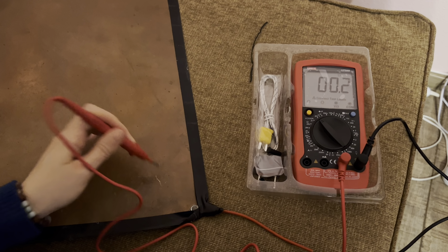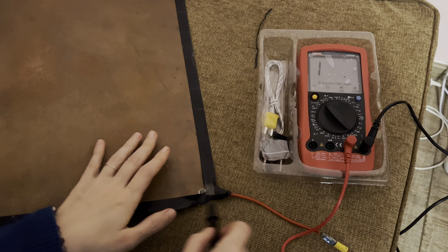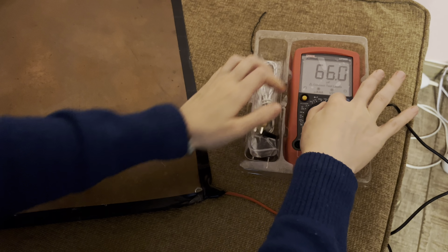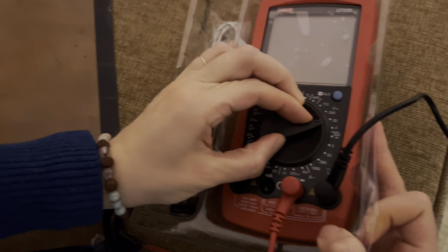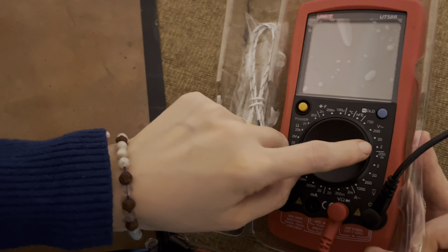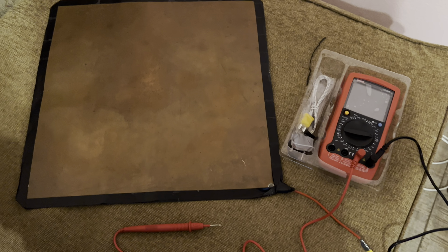Now the idea is to find a good grounding connection to be able to connect this wire to the ground. If I want to see if I need to ground myself, I will be measuring voltage. I'm setting it to two, and now I will connect this to the grounding. This socket is grounded, so I'm connecting this to the ground.